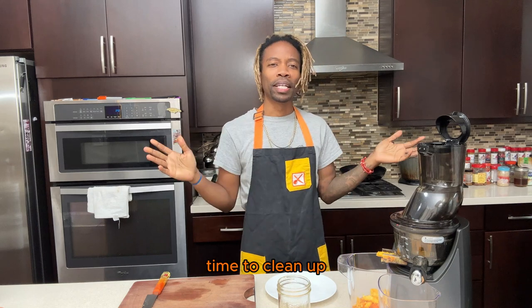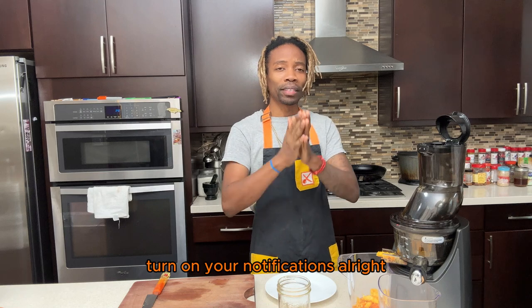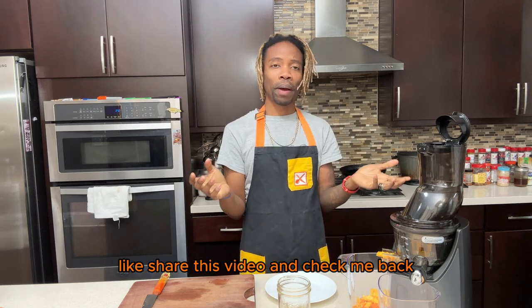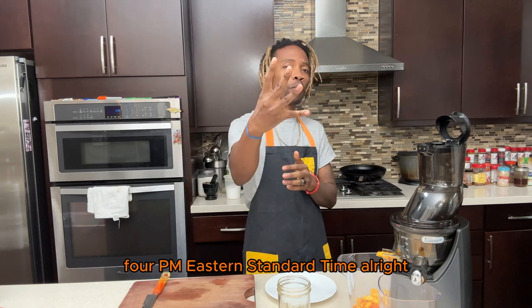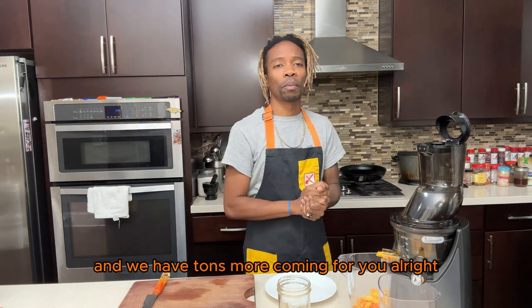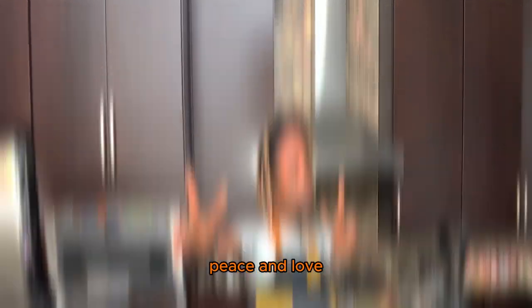Time to clean up! Remember to subscribe, turn on your notifications, like and share this video, and check me back next Sunday for another delicious episode. We're releasing these every Sunday at 4 PM Eastern Standard Time. We have tons of videos available and tons more coming. On to the next — peace and love!